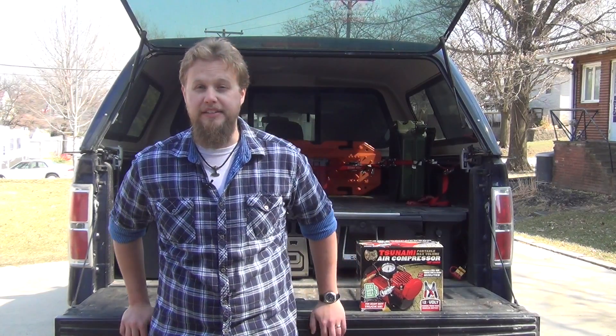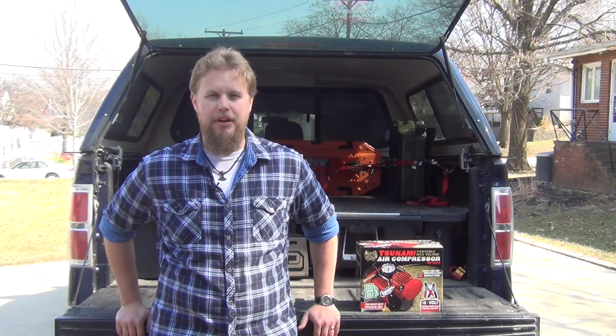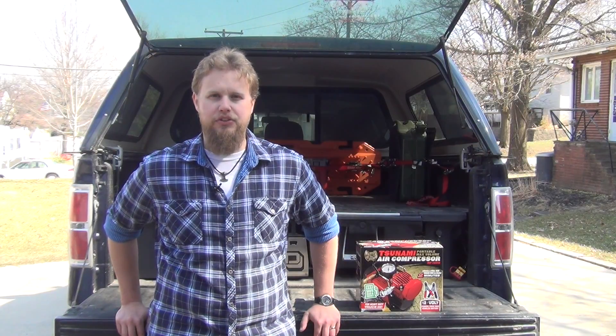The nice thing about it is it's an easy unit to disassemble and repair, so you can get more longevity out of it. If you do have issues, it's easy to fix. It says it has about a 20-minute run time. I'm not sure what that works out to in a duty cycle, but if you can reinflate a big tire in about two or three minutes, I don't see a lot of scenarios where you would be running it for a full 20 minutes.